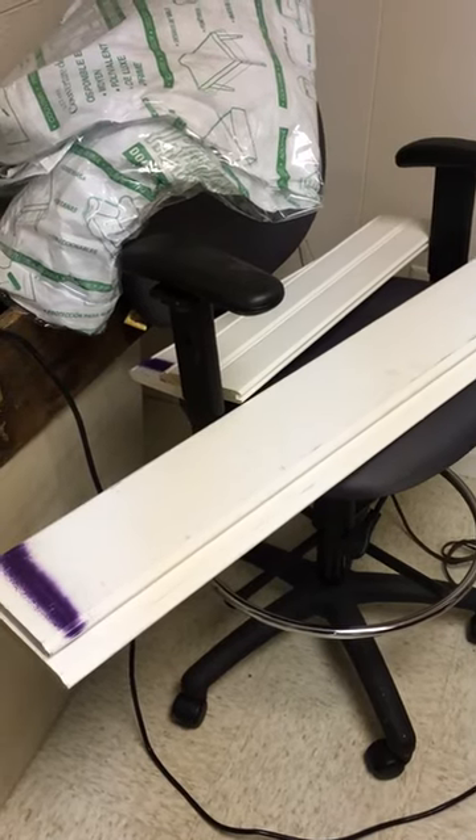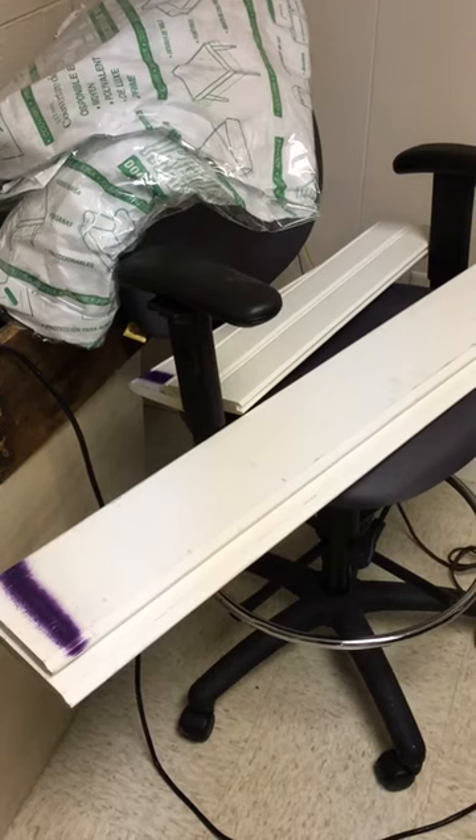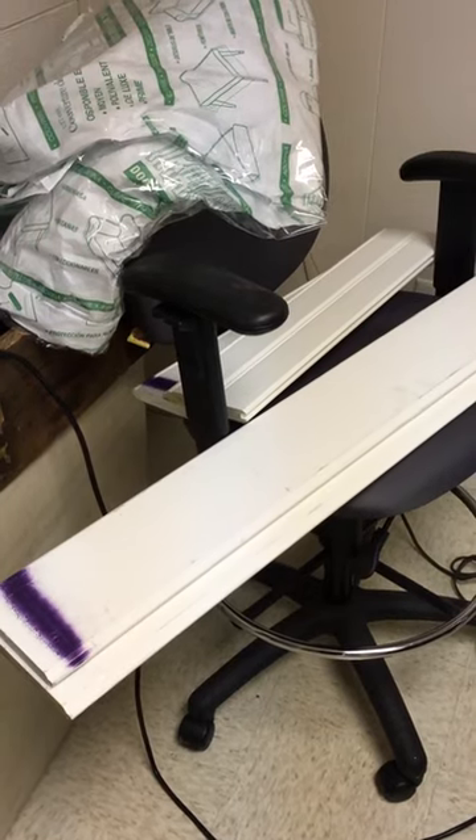Hi everybody, I'm going to show you how I keep dust and hair and whatever else is airborne off of my paintings.